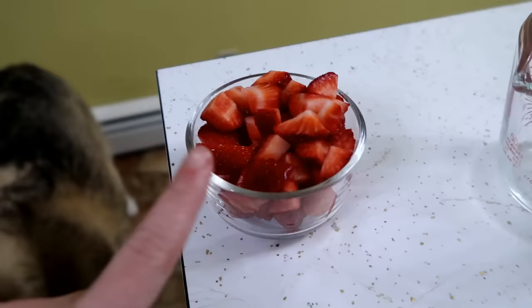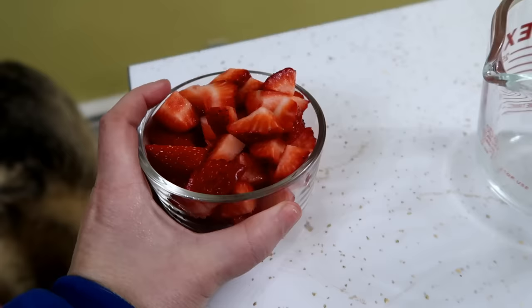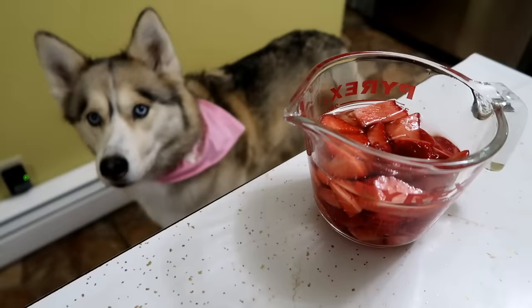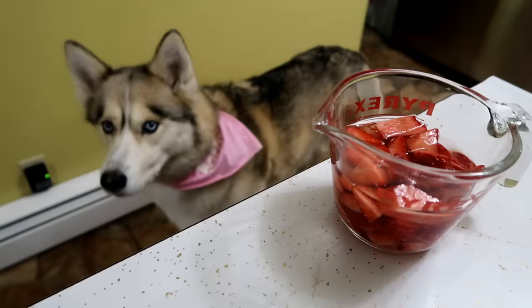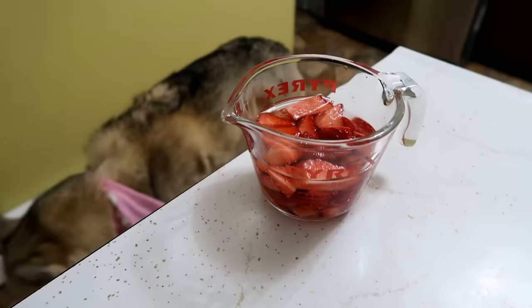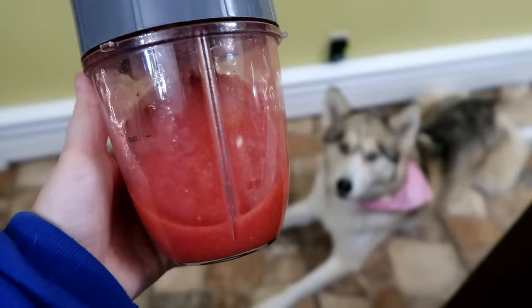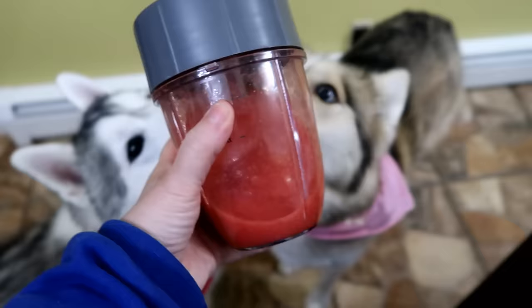So we are gonna take one cup of strawberries chopped up, and we're gonna pour it into this one cup measure, and then we are going to fill it up with water to the one cup line. Basically what we're doing right now is we are going to make strawberry juice. We're now gonna take the strawberries and the water and pour them into this Nutribullet and turn it into pretty much strawberry juice. So now we pretty much have strawberry juice — the dogs are like, wait, can we drink it? Kind of — you're kind of gonna drink it.